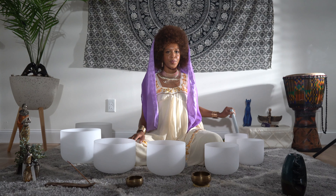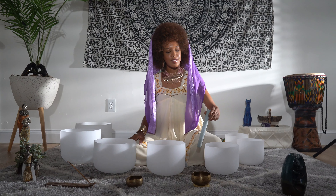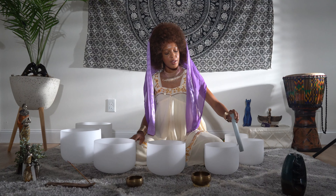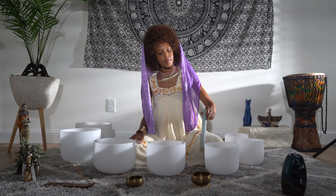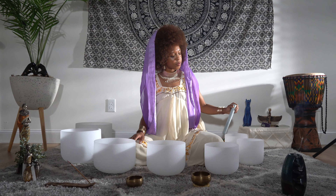Allowing yourself to let go of everything that has happened today up until this moment, to just be present here and give yourself a moment of relaxation.